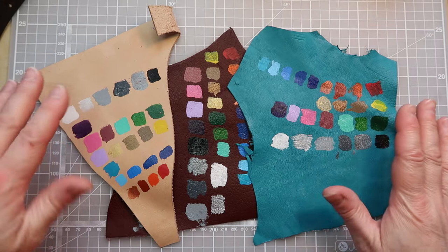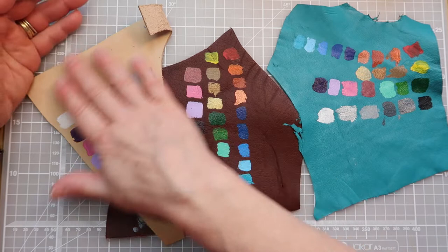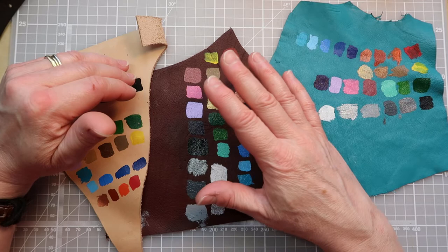One of the first things I like to do before I start painting my final pieces is to always do a little test on an offcut of leather — just to test the opacity of the paints, to see if I'm going to have to layer them, and to see how they take to the leather, because each time you have a different piece of leather you don't quite know what it's been finished with.